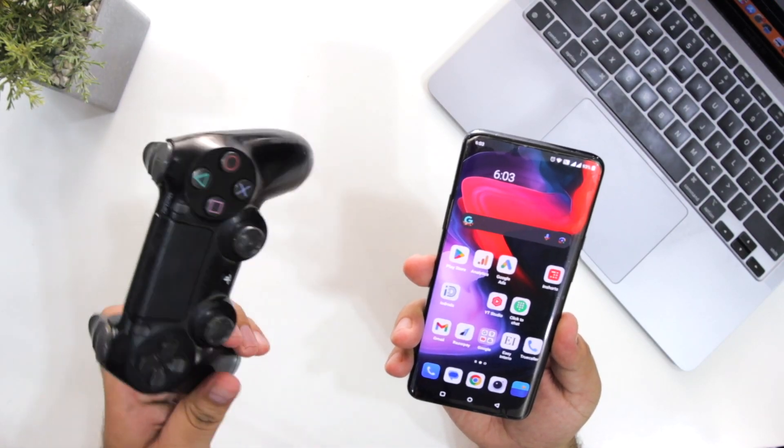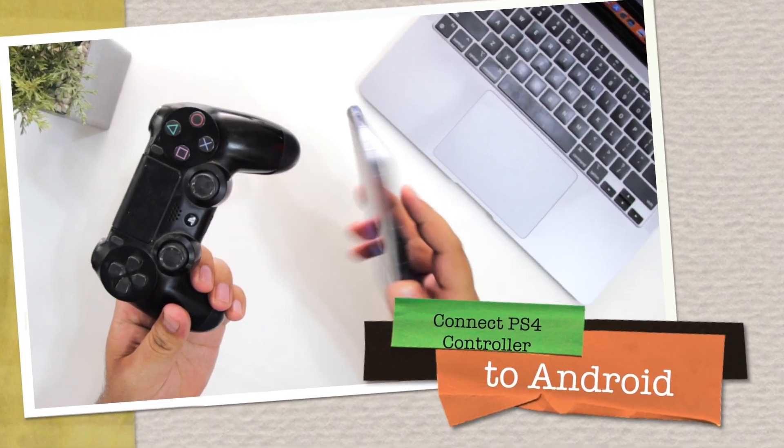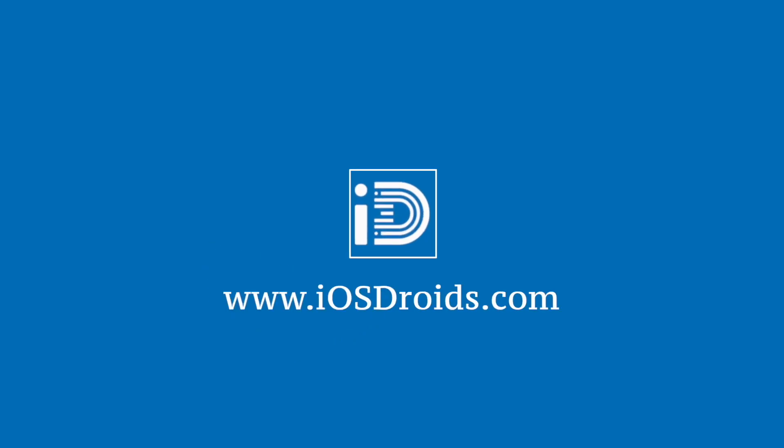In this video, I will show you how to connect your PS4 controller to your Android smartphone. But before we get started, make sure to follow and subscribe to iOS Droids. With that being said, let's begin.